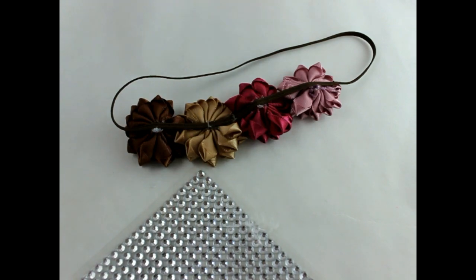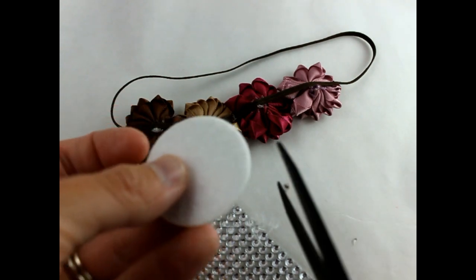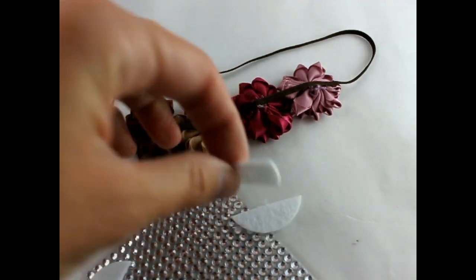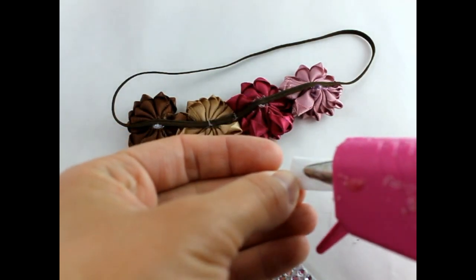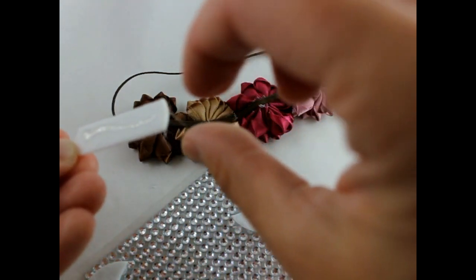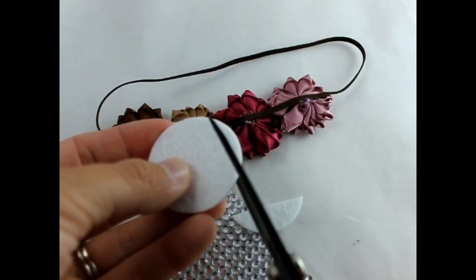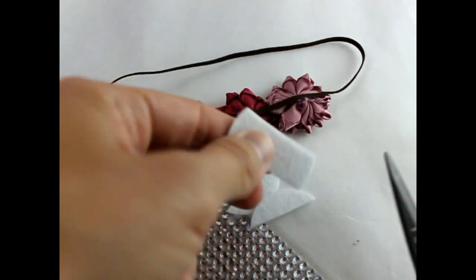Now that you have your flowers on your headband, we're going to go ahead and take a felt circle — this is one and a half inches — and I'm just going to cut it to size, maybe cut it in thirds. I'm going to place it right along here, get some hot glue, and put it right on your felt circle and put it over the flower here.